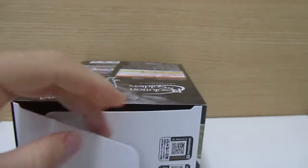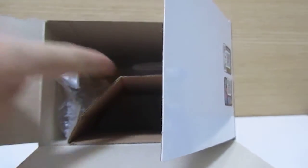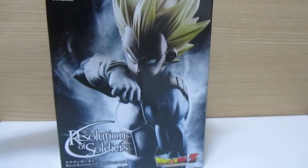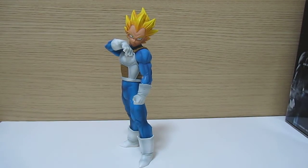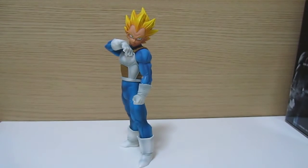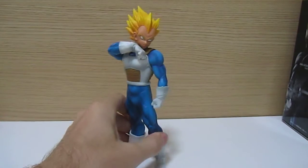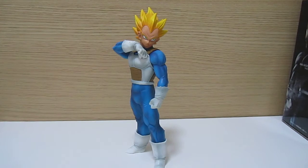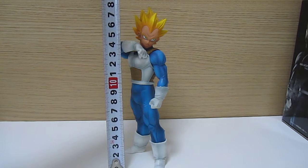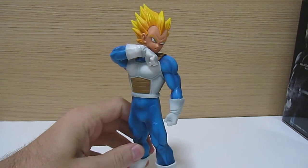And then just the top there with the gold Toei Animation sticker. It's a pretty big box, but the figure only goes into part of it, so there's a lot of empty space. It does come with a stand — just a round black stand — but the figure stands fine without it too. It's a fairly large figure, about 18 centimeters, so maybe around 7 inches.